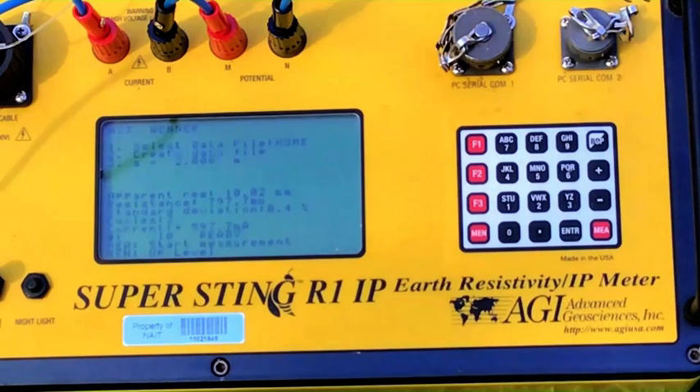Taking another reading: 10.02 ohm-meters apparent resistivity, resistance 797.7 milliohms, 0.4% deviation, 597.7 milliamps. One more: apparent resistivity 10.1 ohm-meters, resistance 803.9 milliohms, current 602.6 milliamps, standard deviation 0.3%. We're going to go on to the next station.